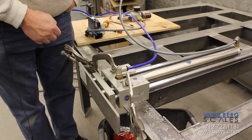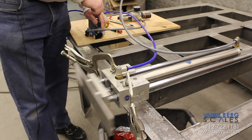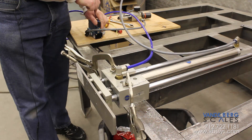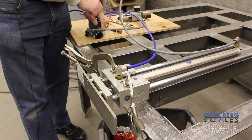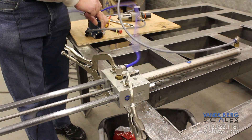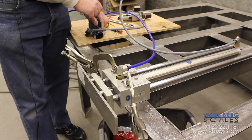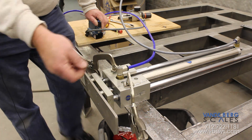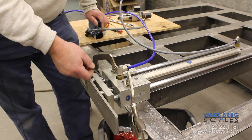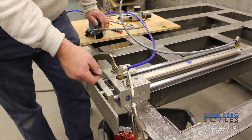Now we're going to energize the system, pushing water into the cylinder. See the notchiness? See how it's acting strange at the end — how it doesn't want to come back in anymore?